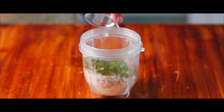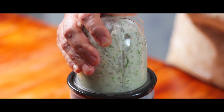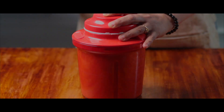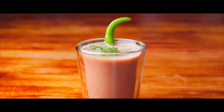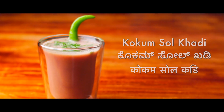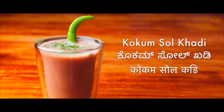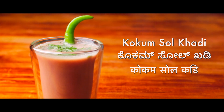It is a natural feeling to desire for a cold beverage in the summers. But when the same beverage cools the heat in the body and also is a healthy alternative, then it is an added joy. Therefore, in today's episode, let us learn to prepare easy, simple, tasty and also healthy Kokum Salkadi at our homes.